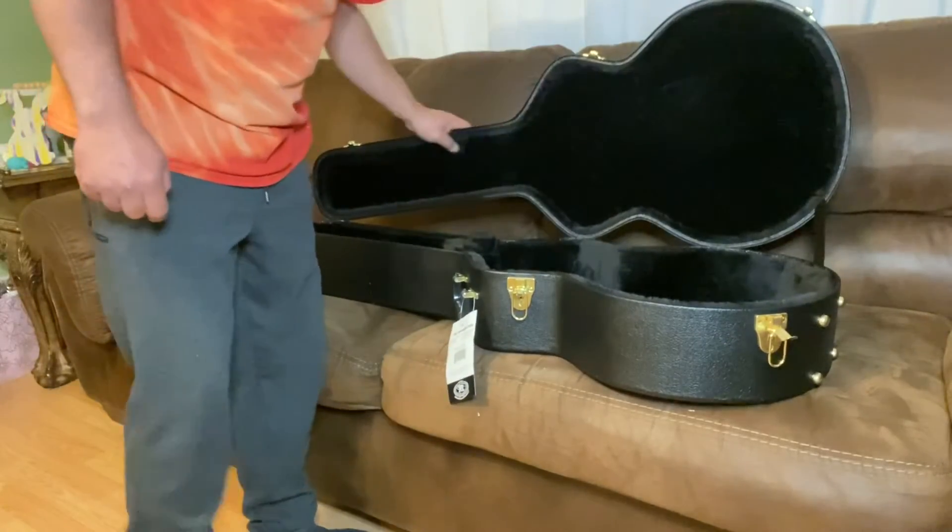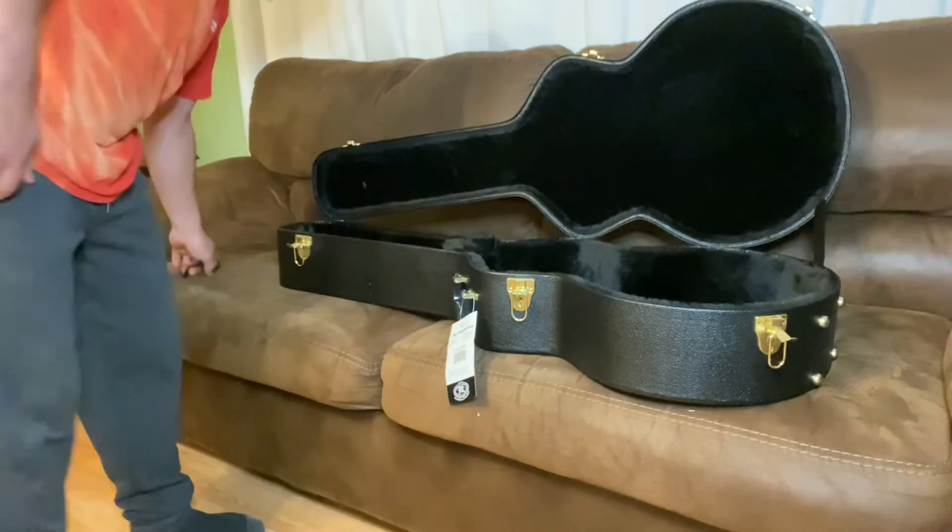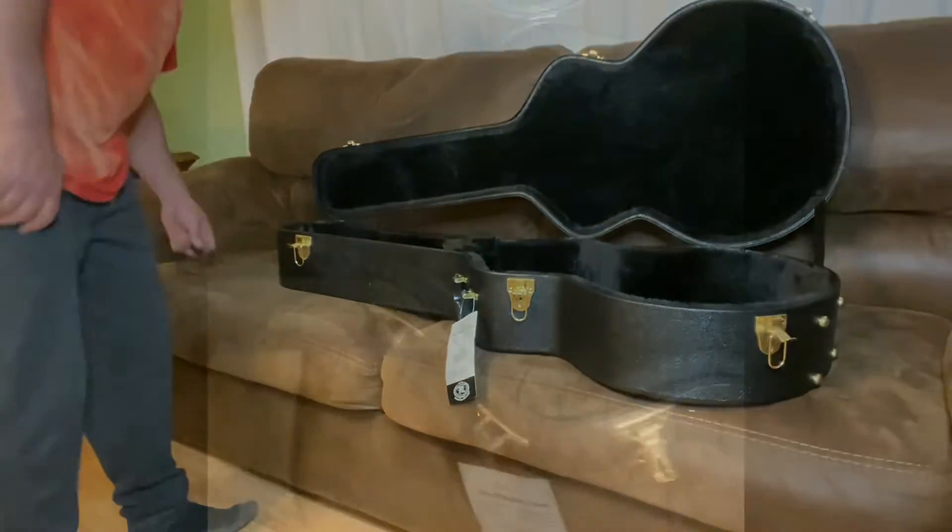Ooh, black interior — nice plush black interior. It's got a hump built in to put the neck up in the right spot. Nice pocket for picks, tuners, capos and whatnot. It seems like it's nice and heavy.